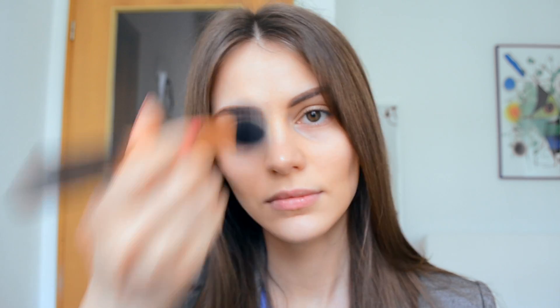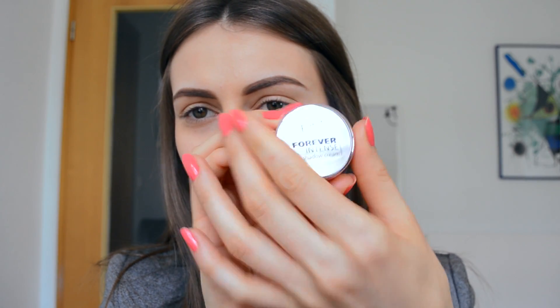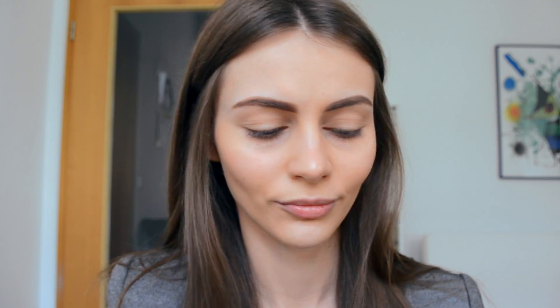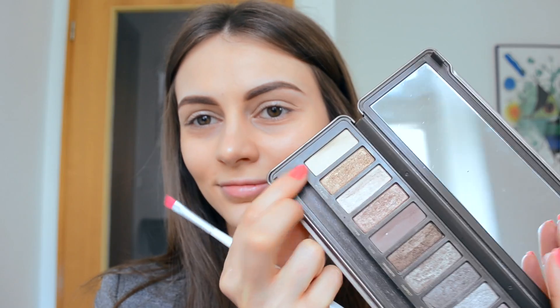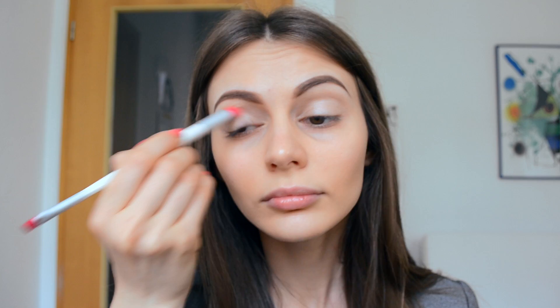For eye primer, I use the p2 Forever Intense — it's a creamy eyeshadow and honestly the best eyelid base I've ever used. It's not actually a base but it works like one. Next I take a flat brush with the Foxy color from the Naked 2 palette and apply this eyeshadow base all over my lids, so I can really blend my colors later.